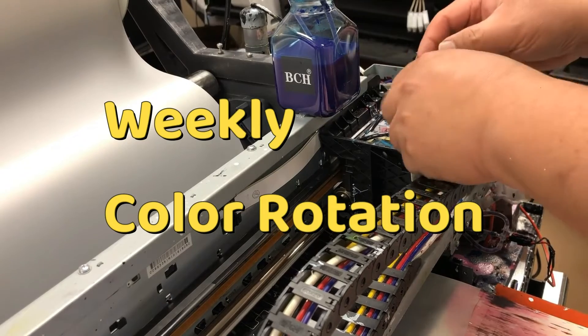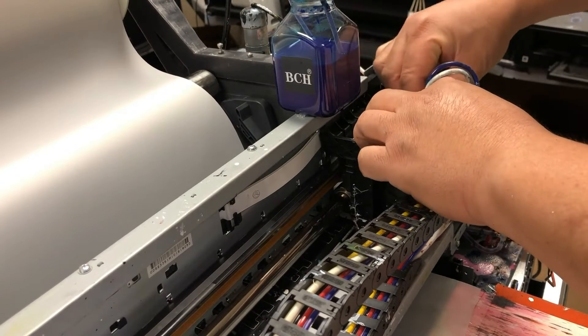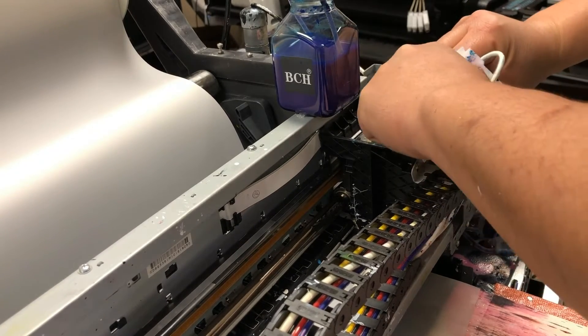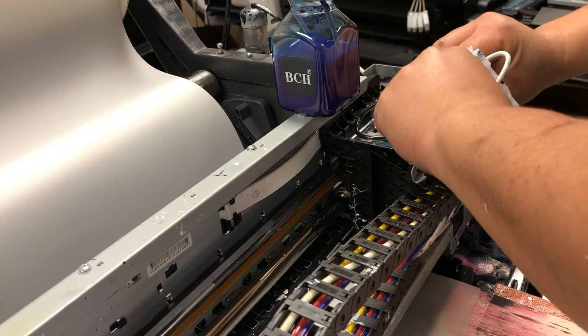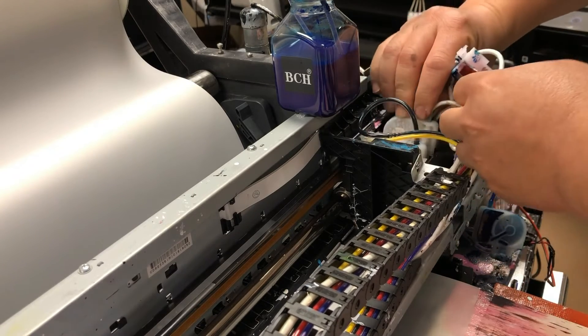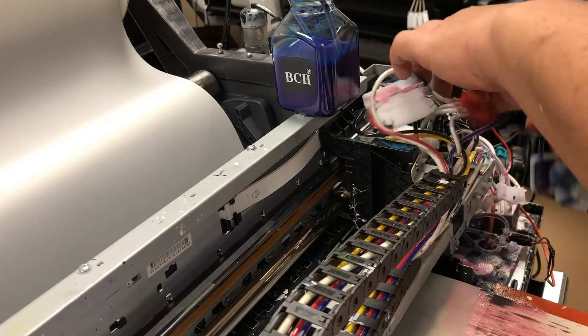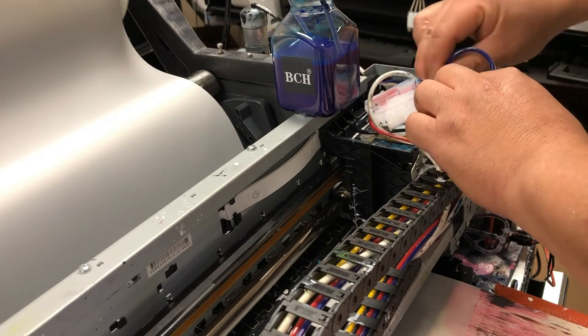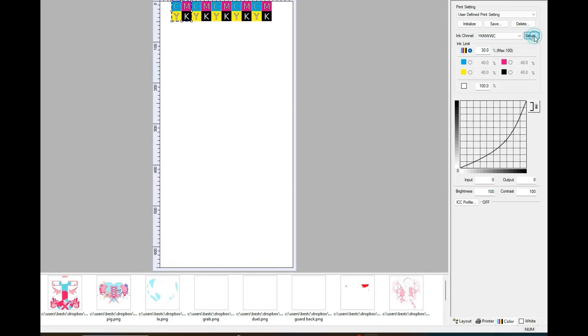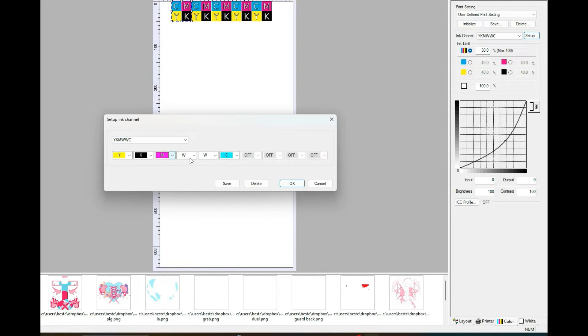Every week, I do my color rotation. You'll probably realize that not all the colors die at the same time. Most likely, white is going to go out first, then blue or cyan, then black and yellow — and red never dies. Just like you rotate the tires on your car, I rotate the position of the white inks every week — from right to left, just keep going. You can rotate one position at a time or two positions at a time. In the RIP software, go to Setup and change the color. The last time I rotated, the two W was here, so now I move one slot over — WW and MC — and don't forget to click Save and OK. Now it's in the current color sequence.